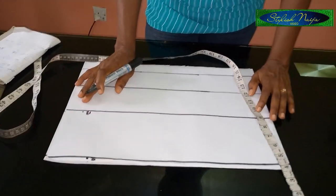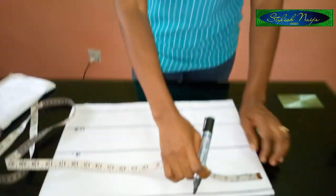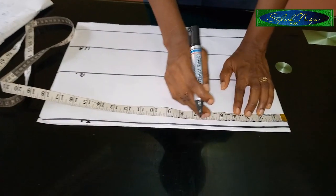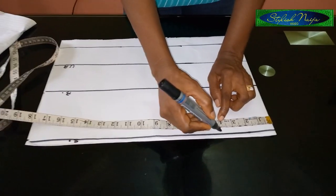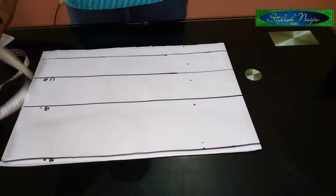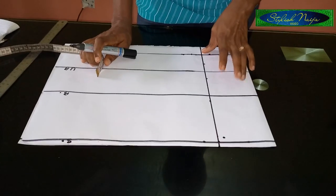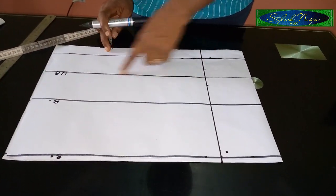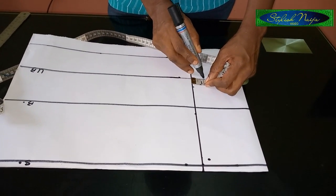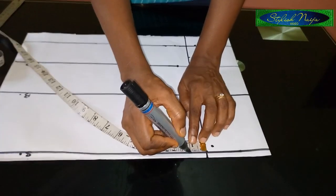The next thing I'm going to do is insert the dart. For inserting the dart at the bust, you measure half of your bust span measurement. Half of my bust span measurement is four inches because the full size is eight inches, so eight divided by two gives me four inches. I'm going to mark it and connect it with a straight ruler. To take out the darts, I'll come to the underbust line and measure one inch to the right and one inch to the left. Then I come to the top point on the right-hand side of the shoulder line and measure one inch.